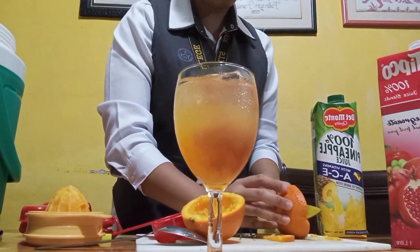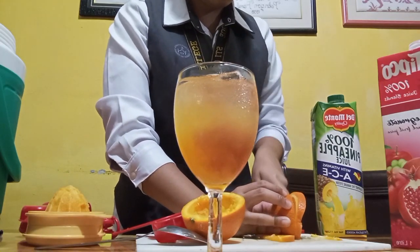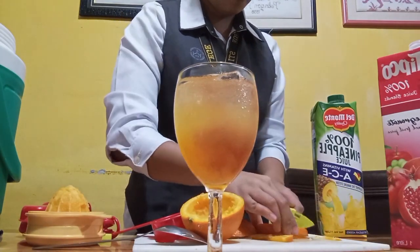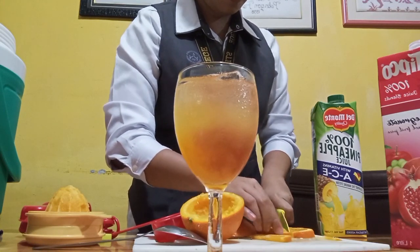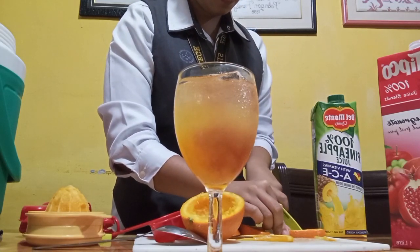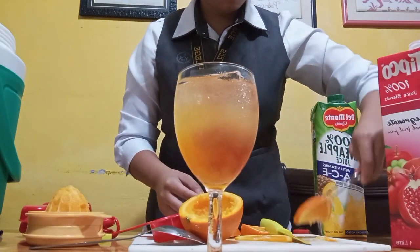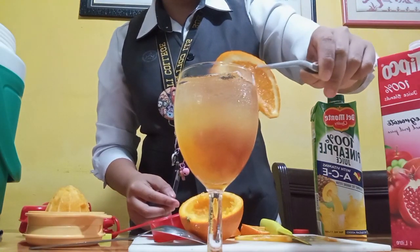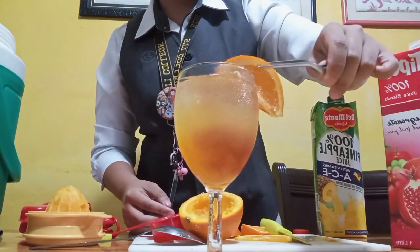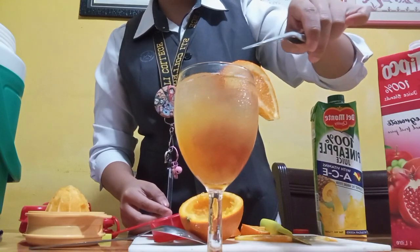Now we're gonna cut some orange to make it our garnish for our afterglow mocktail. We're gonna use our tweezers to get our orange slice and put it on our wine glass as a design and garnish for our afterglow mocktail.